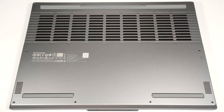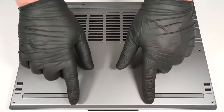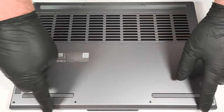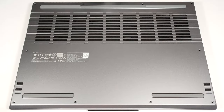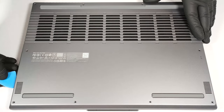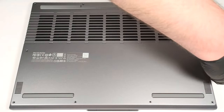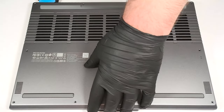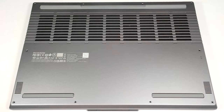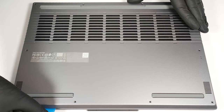To see the internals, you have to undo 10 Phillips-head screws. After that, pry the panel with a thin plastic tool starting from the front, then work your way around the sides and the rear. Just a quick reminder that you have to insert the tool horizontally in between the plate and the base and lift it up to pop the panel.